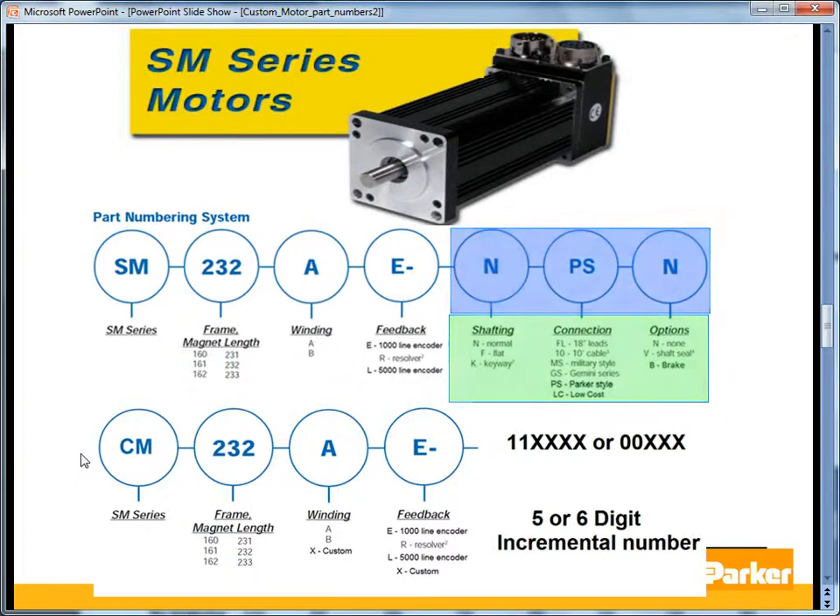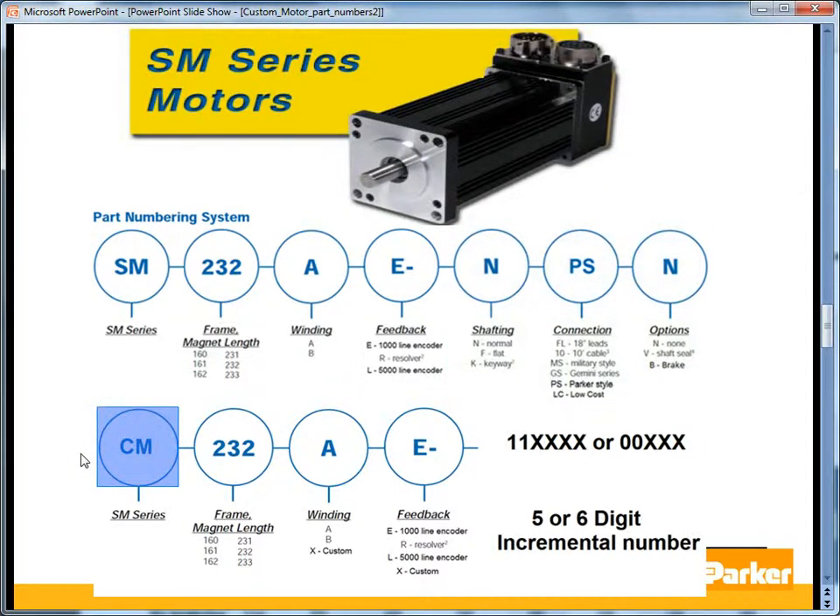There is a brake option on the 23-frame SM motor. The custom version of the SM series motors is indicated by CM in the part number, and the winding is either A, B, or X if it's custom.